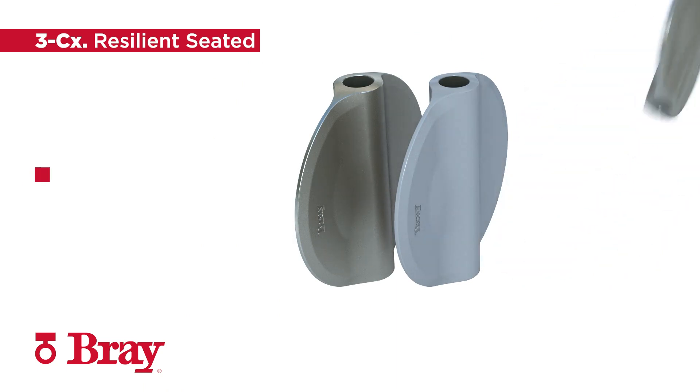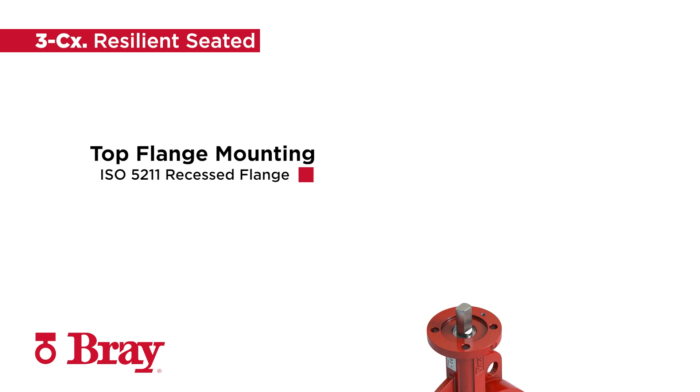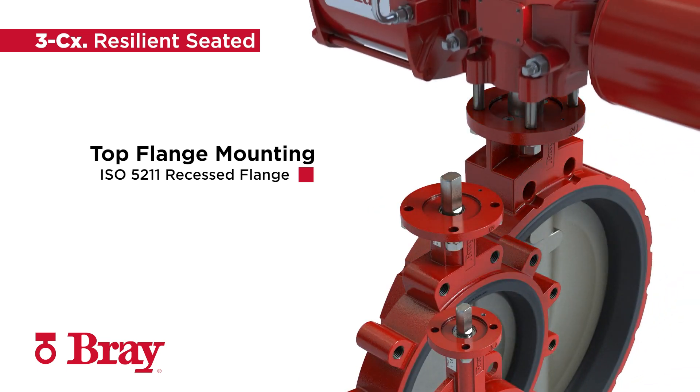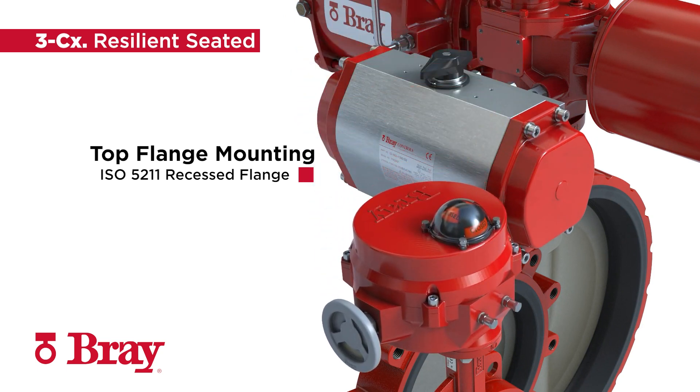It also features an ISO 5211 mounting pattern to allow for direct mounting with a variety of Bray actuation products, including manual levers, gears, and pneumatic and electric actuators. Its recessed flange ensures optimal alignment between the valve and actuator.